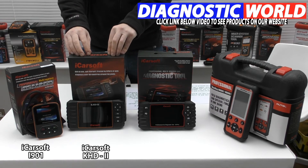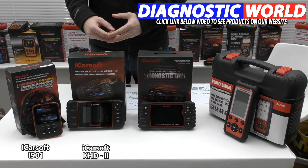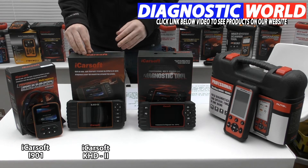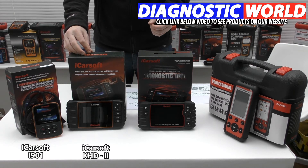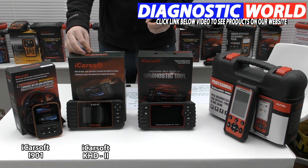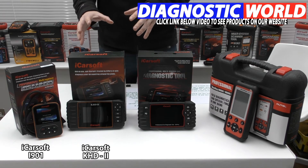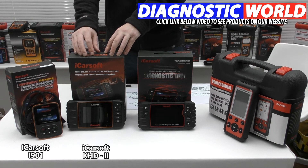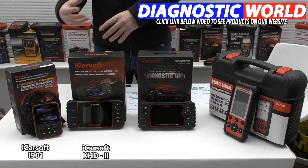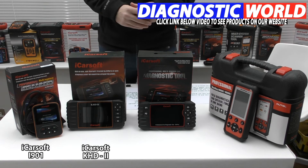Moving on, we have the iCarsoft KHD 2 kit. This is more expensive than the i901, but it is more advanced — it has a few more systems and functions available. It will do DPF regeneration on certain vehicles, electronic throttle control, oil service reset, brake service reset, steering angle sensor calibration, and electronic parking brake. So this kit has more functionality and more coverage. If you don't want a basic tool and want a bit more functionality, this is probably better suited to your needs.